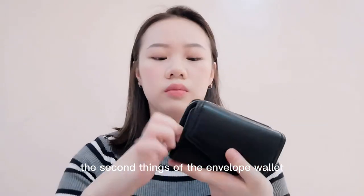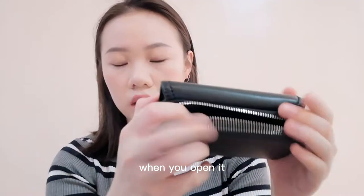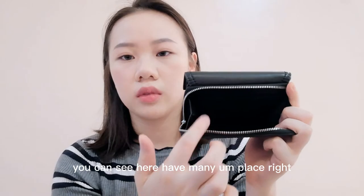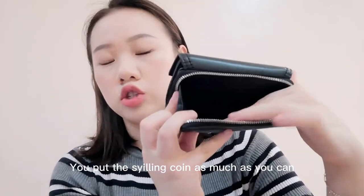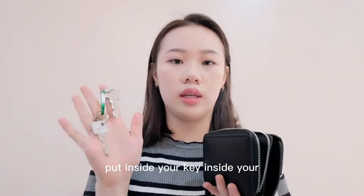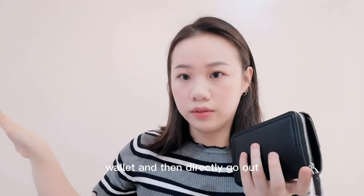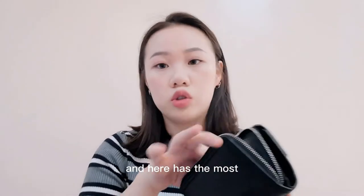The second feature of the envelope wallet is the zip compartment. When you open it, you can see there are many places — you can put as many coins as you like, and you can also put your key inside your wallet and directly go out.